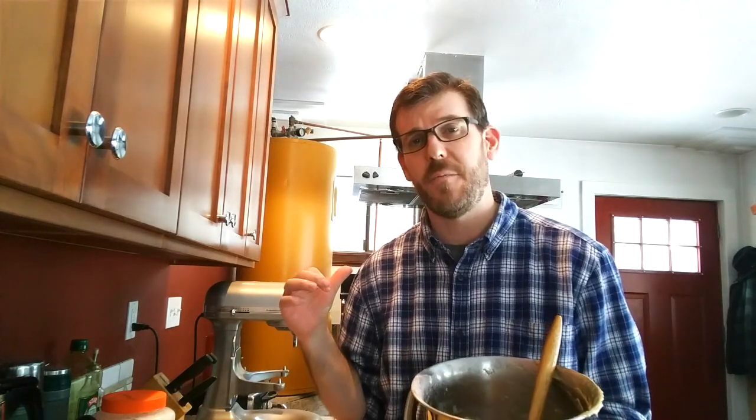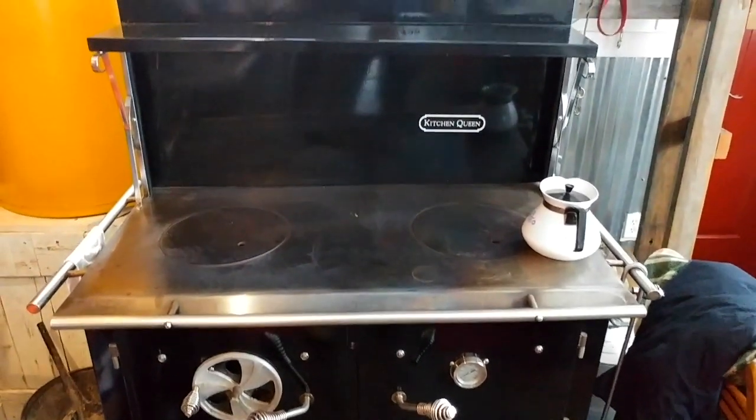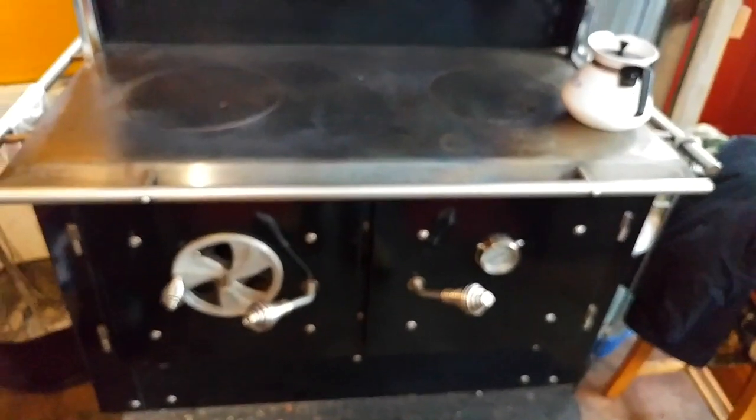I also like to make her cake in the wood cook stove. Here is the Kitchen Queen wood cook stove, and this thing is a great workhorse. Not only does it heat the house, but as you can see, it heats our domestic hot water throughout the home and cooks our food really nicely.